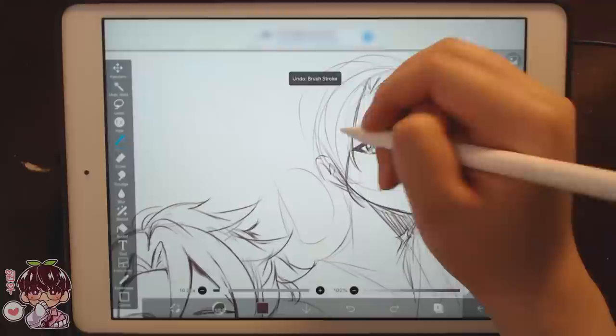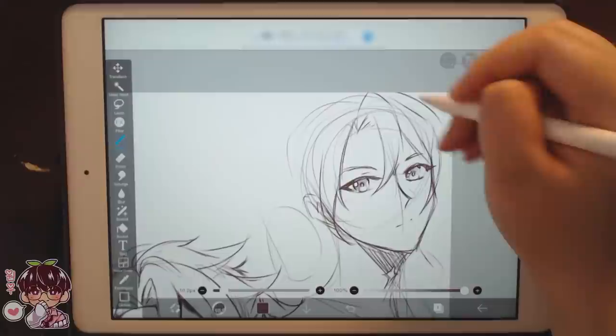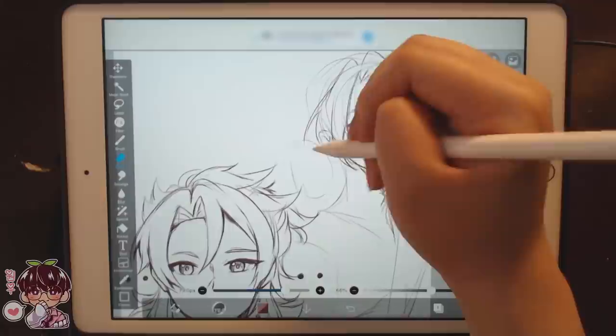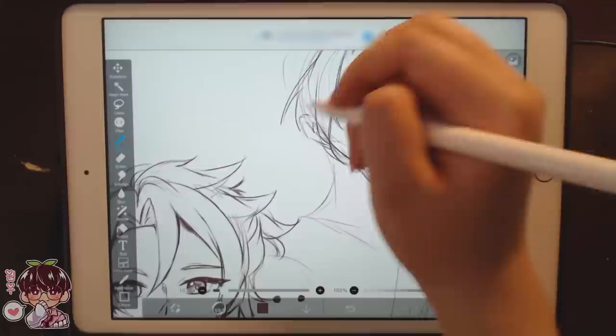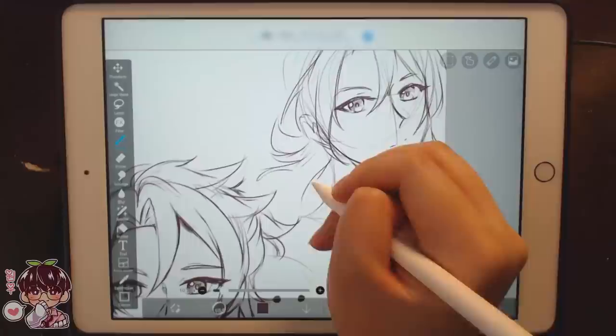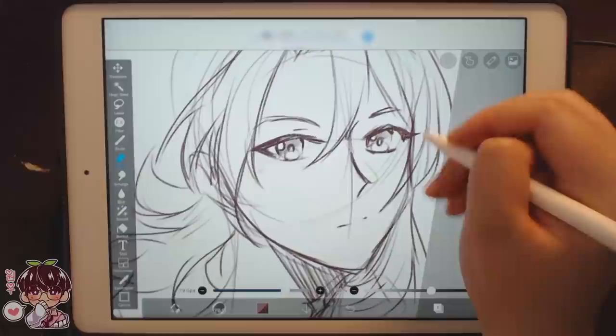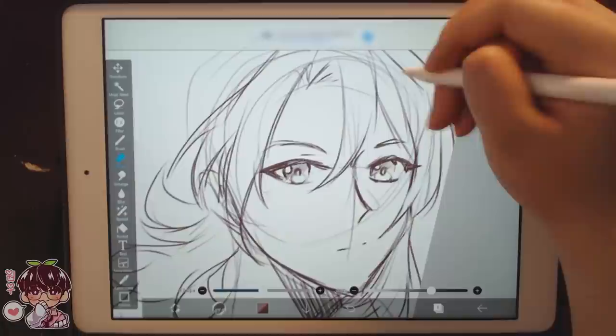Hopefully you guys have been doing okay and also taking care of your wrists if you're drawing a lot. Maybe I won't put his hand here. I do want to paint — not specifically digital painting, but I always think Albedo has really pretty hair. Maybe I'll do a traditional painting of Albedo as well sometime in the future — a more finished watercolor piece.